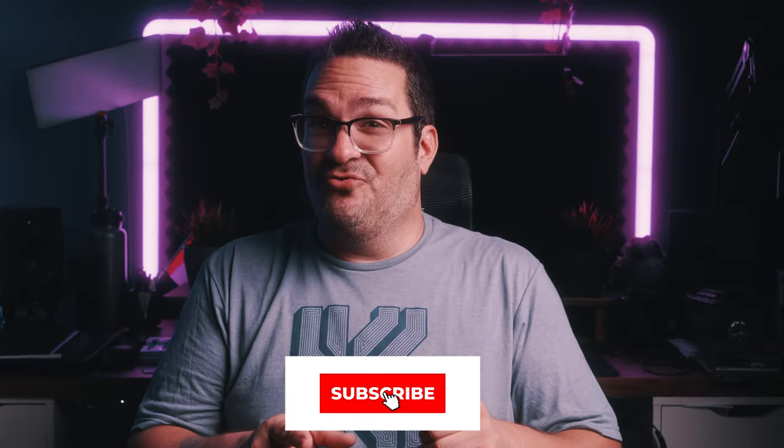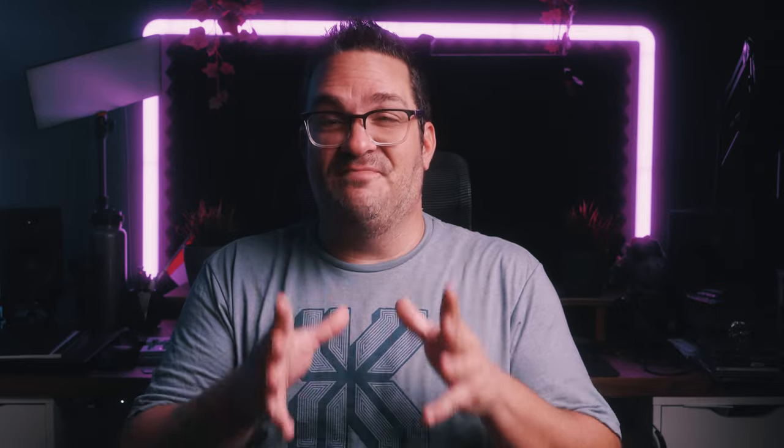Subscribe to the channel to help me grow — the goal is 100,000 by Christmas. I'm a little far-fetched, but we'll see. Hey, stranger things have happened. Ring the bell to get notified every time a new video is born. With all that said and done, folks, I'll see you on the next one. Take care — see you next time.